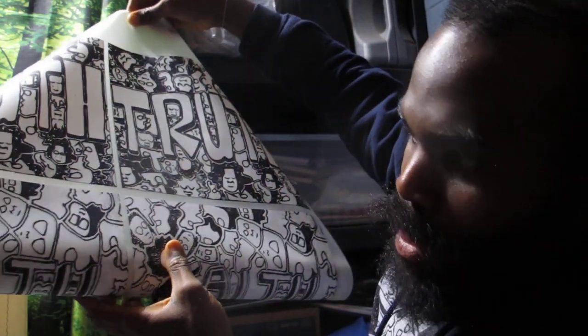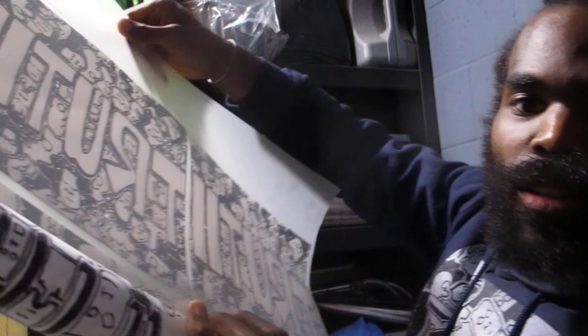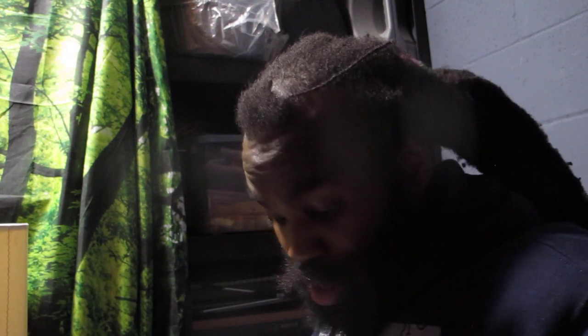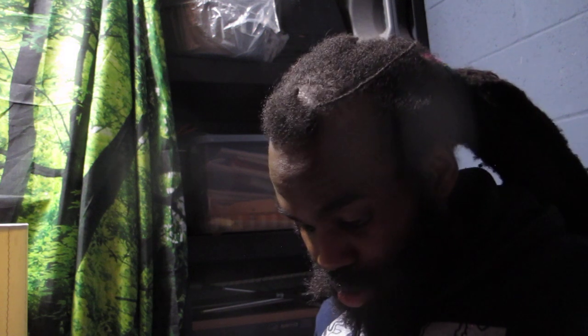I'm not gonna unravel it all the way, but just so you can see — that is freaking super cool. This is awesome, wow. I cannot wait. It's just awesome, like wow, that is freaking cool man. I have an order for these pieces and this looks freaking dope.